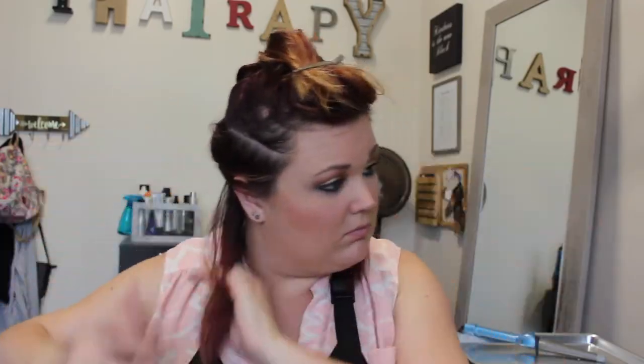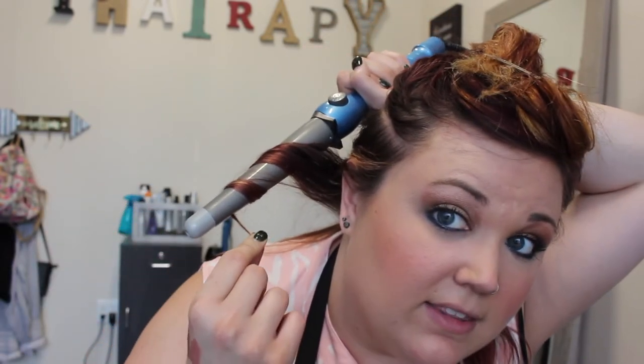I'm gonna section down and clip this out of the way. I stick the wand behind my head and wrap it this way, looking in the mirror, leaving the last little inch alone. I usually hold for about 10 seconds and release.